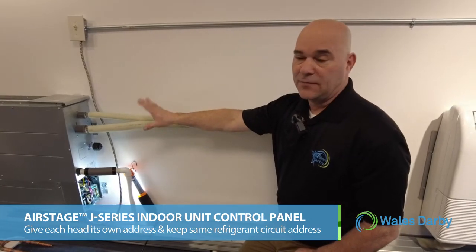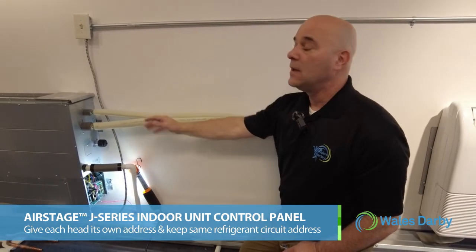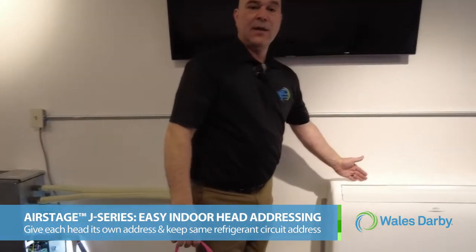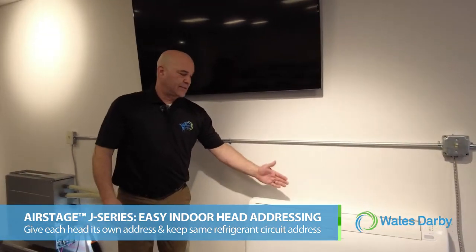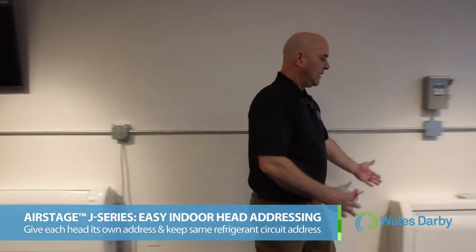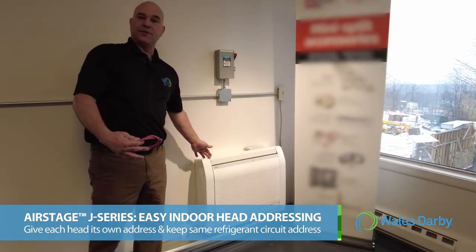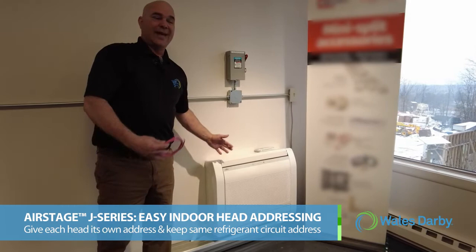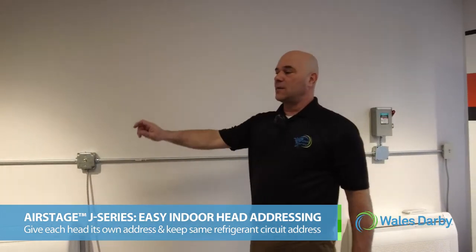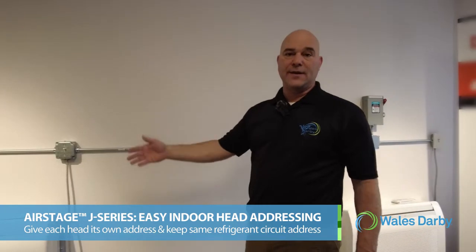For the first takeoff, I'll leave the refrigerant circuit at 00 and the indoor head at 00. As we continue down the line to the next unit, it would be refrigerant circuit 00 and indoor unit 01. The next unit would be indoor unit 02, but it would still be refrigerant circuit 00. Any indoor unit tied into this line set is always going to be on the same refrigerant circuit — we just give each individual head its own indoor address.